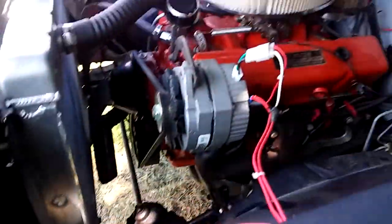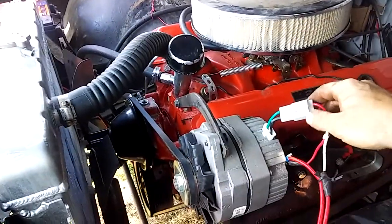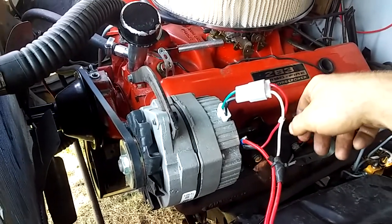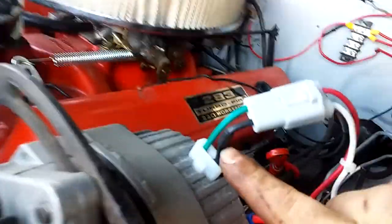How's everybody doing out there? This is Bass 66 Chevelles here and I'm working on my Chevelle. I finally got my diode on here on the alternator. Got that on there — that way it keeps current flowing one direction, that little diode right here.